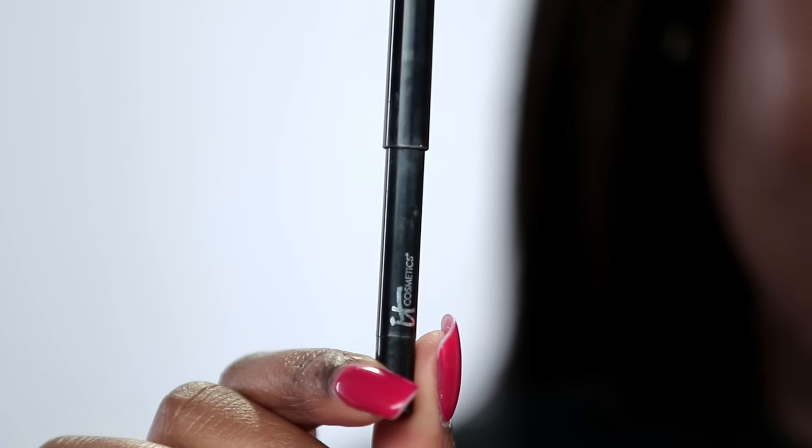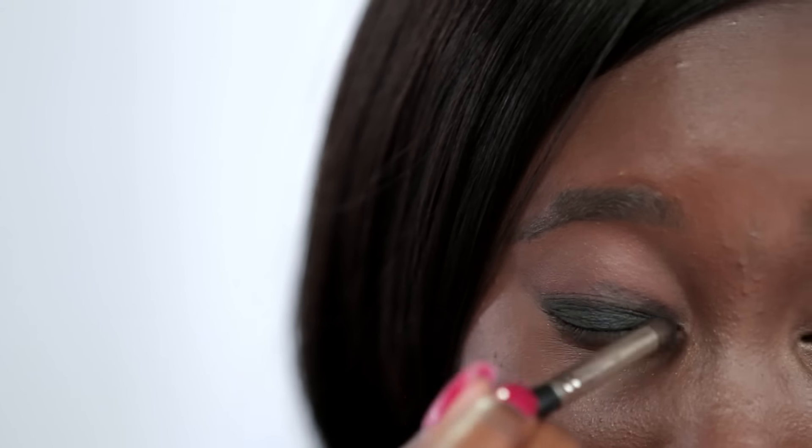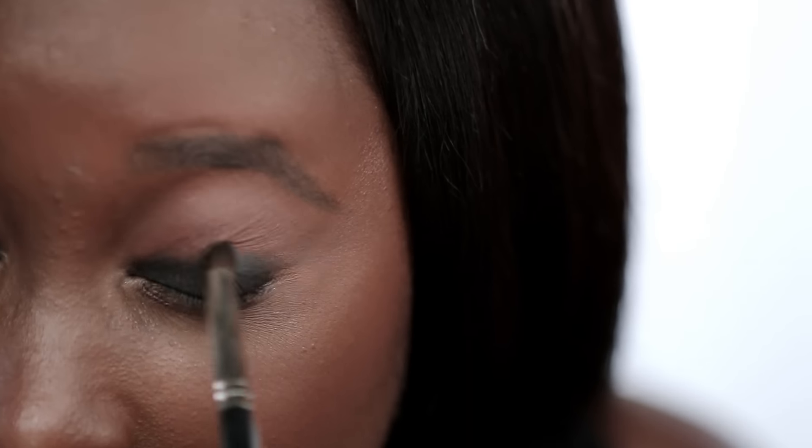I'm applying this It Cosmetics No Tug Gel Eyeliner Pencil all over my lids to act as a base. I'm going in with a pencil brush to help blend out the edges so that it's a seamless transition from the base to my transition color. This is going to help my next color pop even more when applied on the lid.